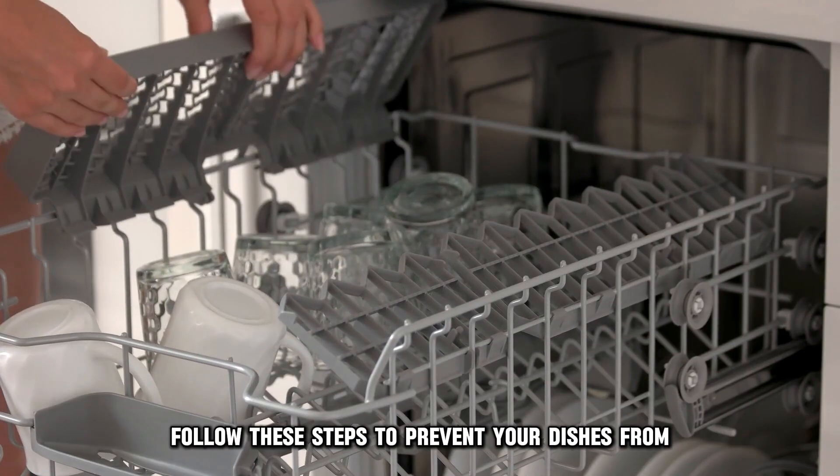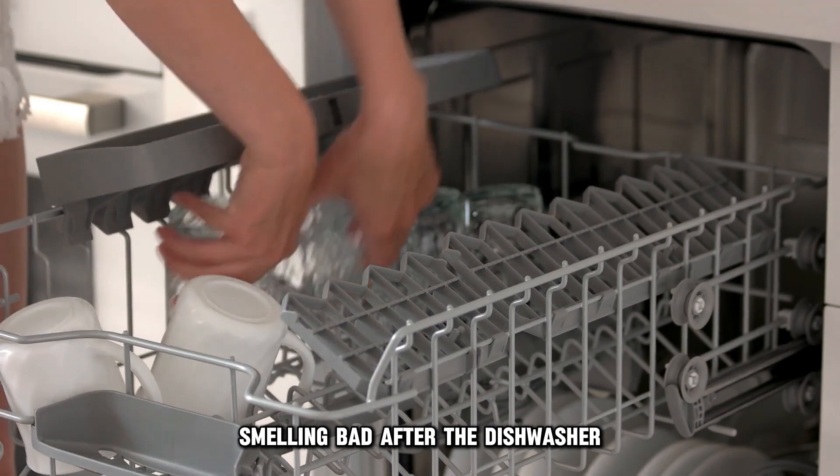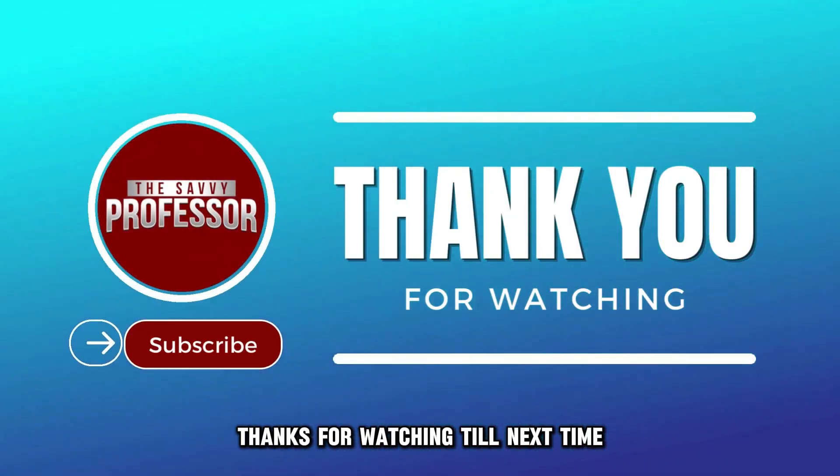And there you have it. Follow these steps to prevent your dishes from smelling bad after the dishwasher. Thanks for watching. Till next time.